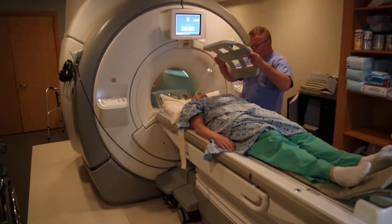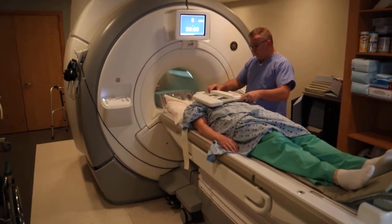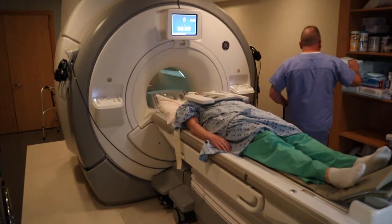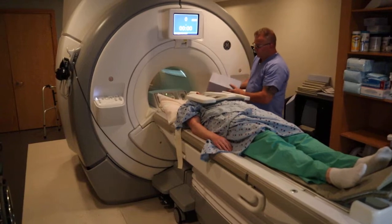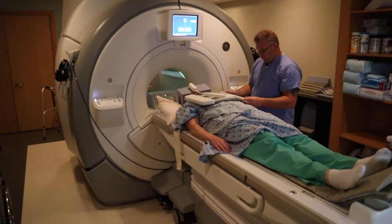You're going to attach the anterior piece, and you want to ensure that the anterior and posterior pieces are matching to provide optimal signal. You also want to ensure that the cables are not touching the patient, as that can cause burns.